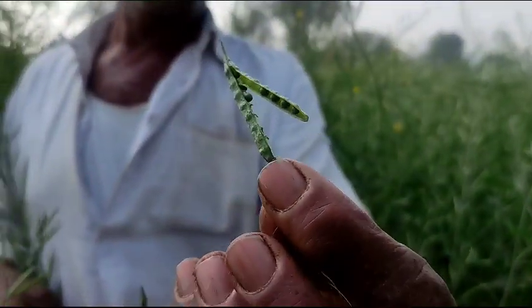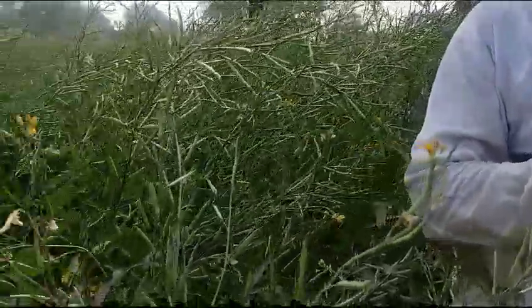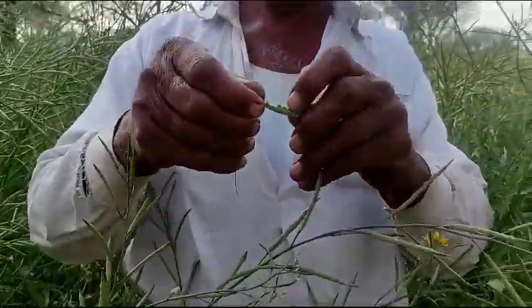Let's see the leaves. You should see the leaves. There is no damage. Is there any damage? No, there is no damage.